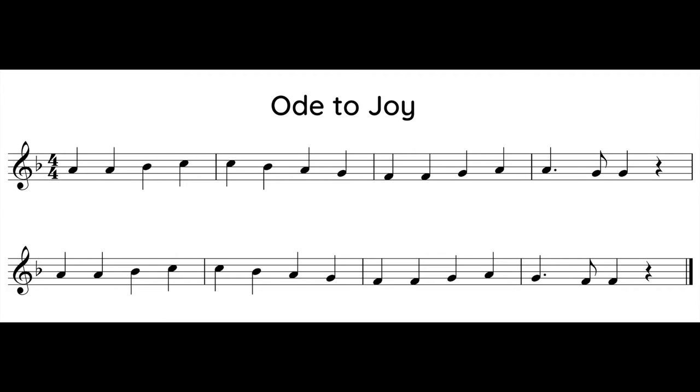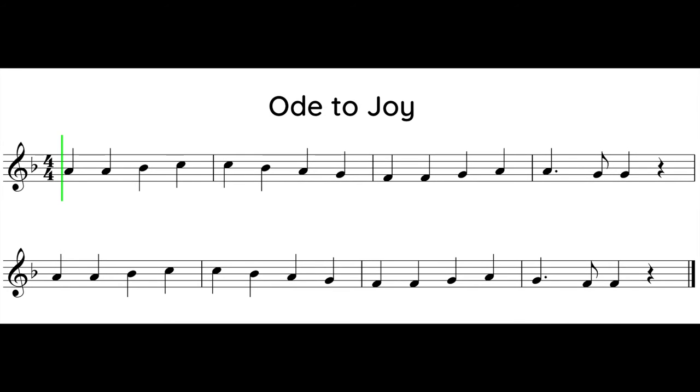Now listen to the song. Practice switching between notes as you listen and follow with your eyes. Ready? One, two, one, two, ready, go.